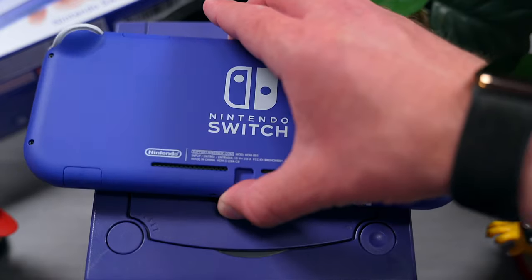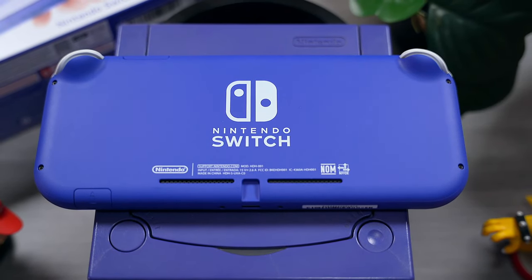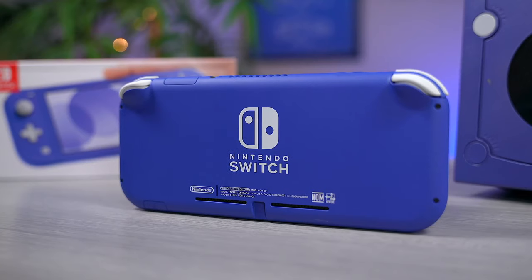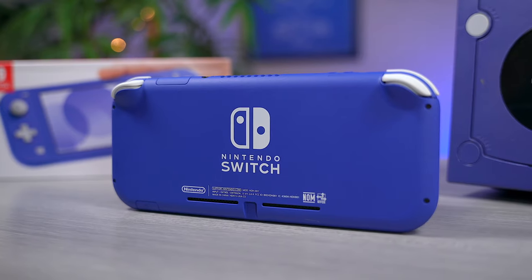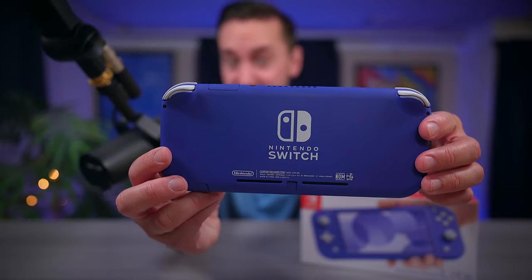This new Switch Lite is just a deeper version of Nintendo's infamous blurple — a deep blue with hints of purple. The GameCube is more purple with hints of blue, but this Switch Lite is more blue with hints of purple, so it's kind of reversed. Regardless though, this thing looks very, very good.